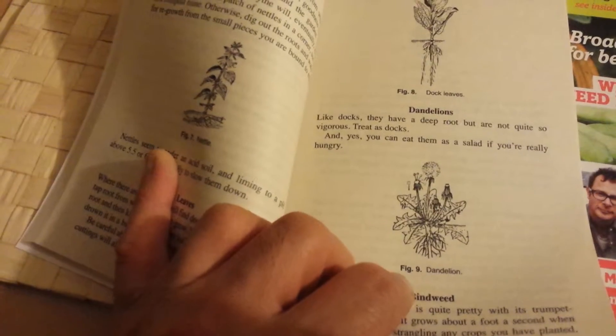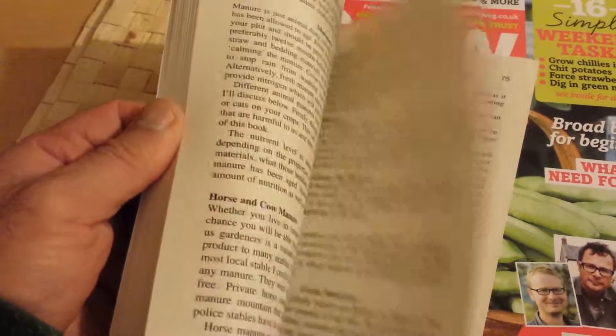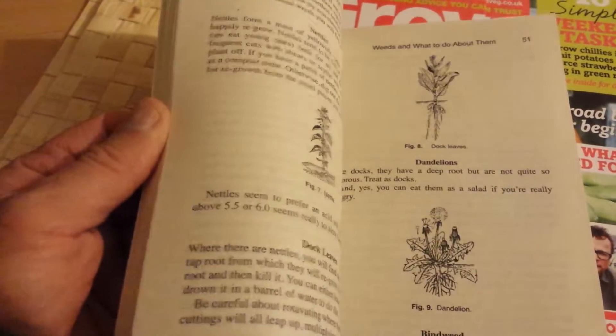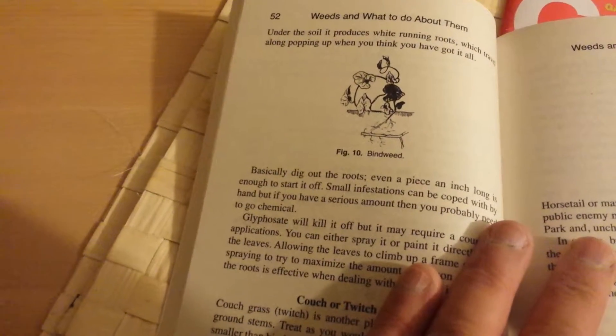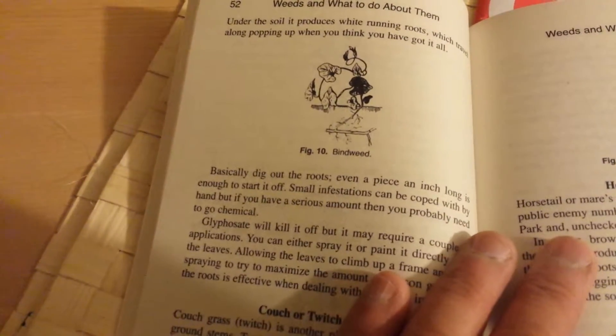That's the way dandelion looks. And dock leaves — if you want to know how they look. Nettle. Really good line drawings. Because of copyright issues he had to use his own drawings, and they are accurate. That's the horsetail. Couch grass — that's the worst thing you can find, besides bindweed. That's the bindweed. The roots of it look actually like wire or coaxial cable — I have a video about that.